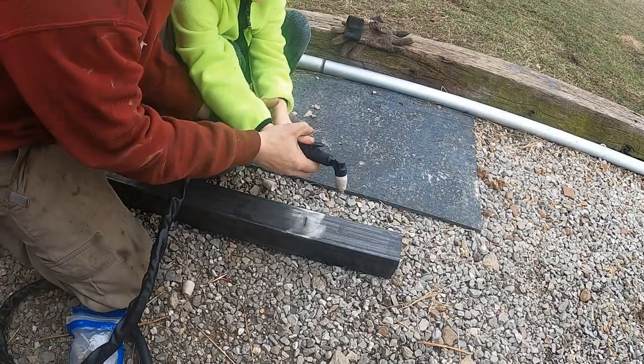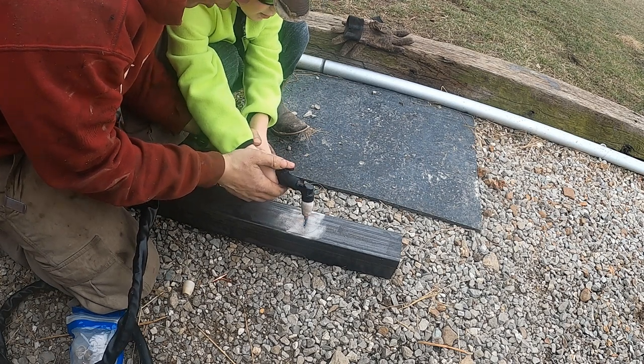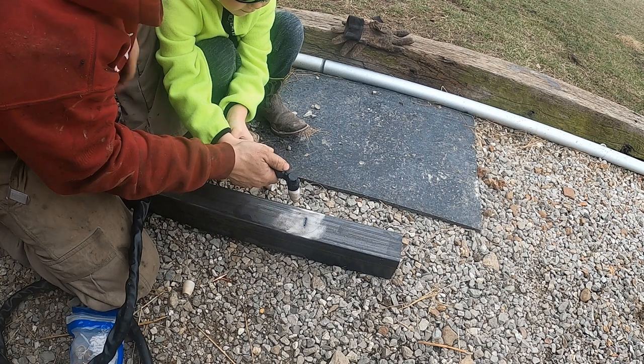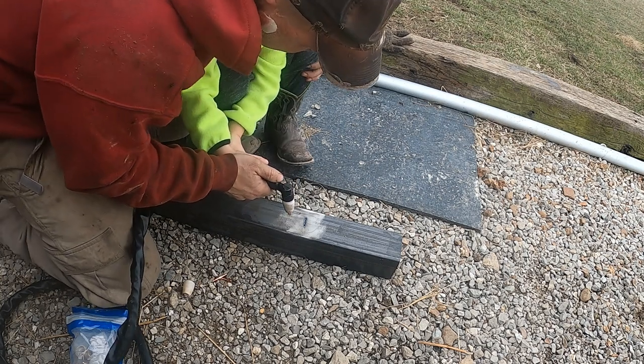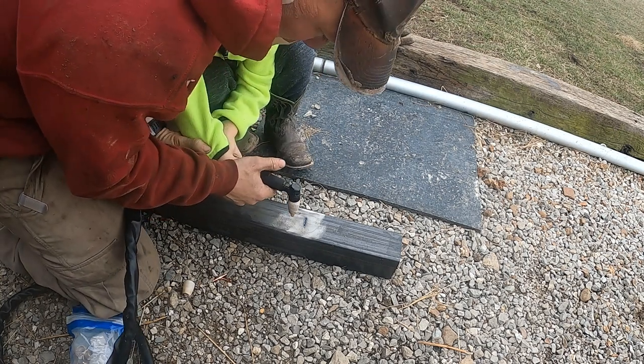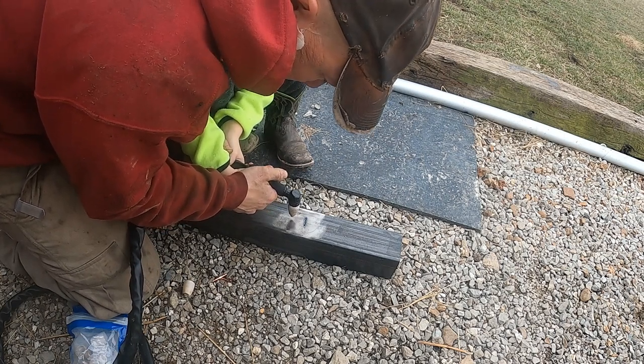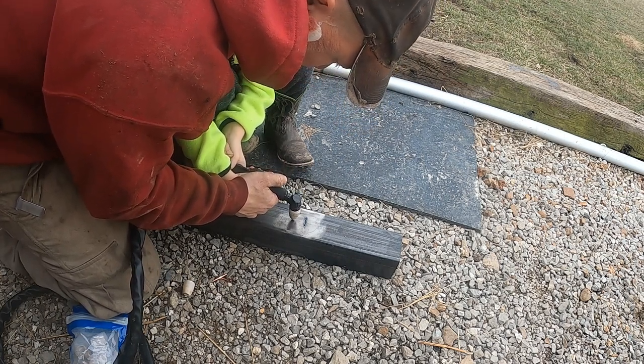Alright, here we go. I put one hand down here and one hand up here. Let's go a little bit closer. Ready? We're going to hold this straight up — get set, here we go.